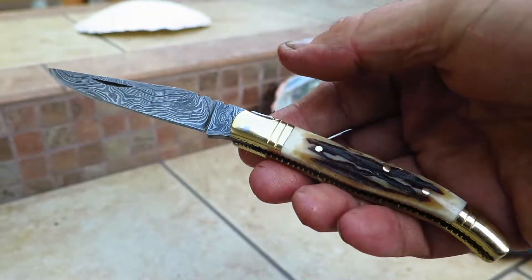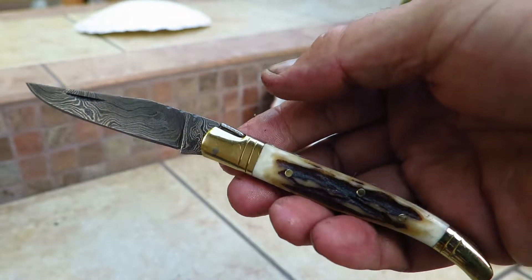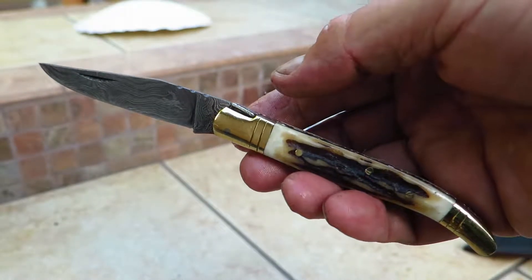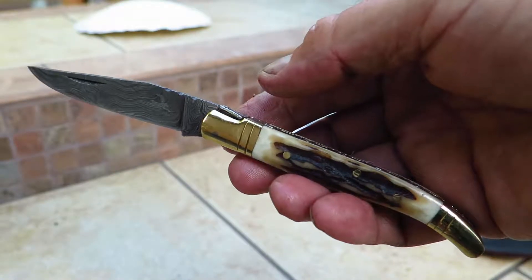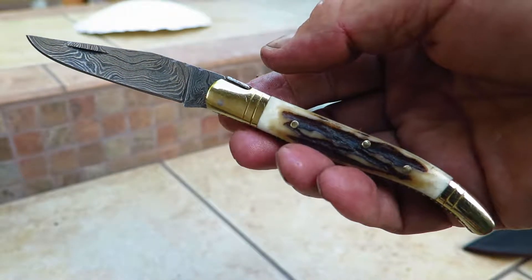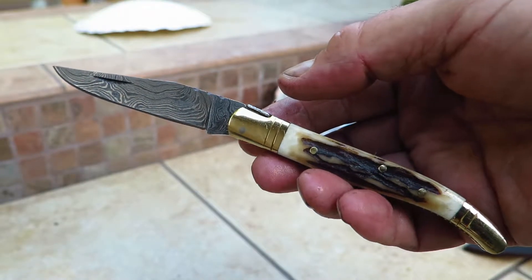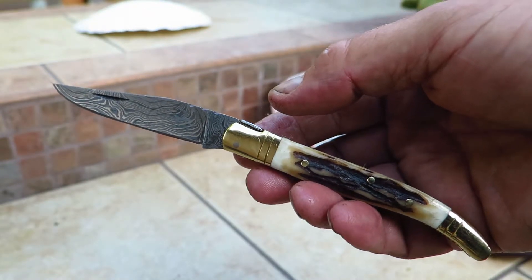We have a growing line of the La Guioli knives, and this is our Prince series of knives, which come in a number of different handle materials. Check it out at DKCknives.com. This is Paul with the Stag Prince DKC62 in Damascus steel.